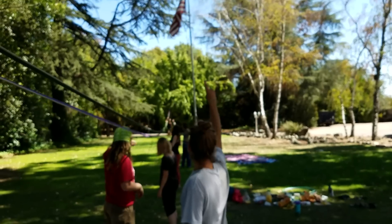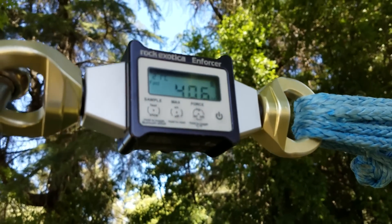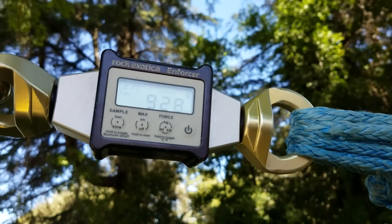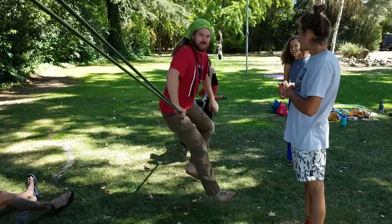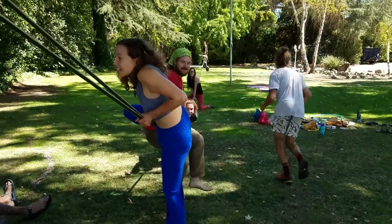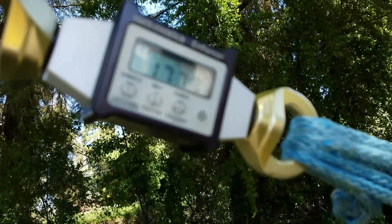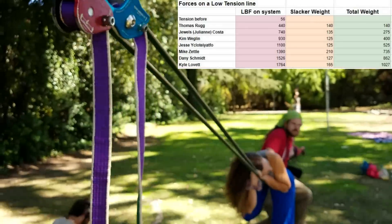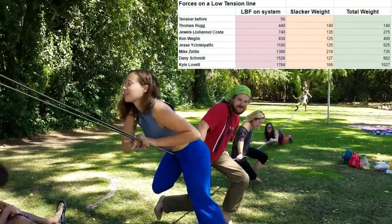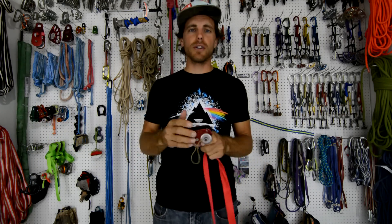We put person number one on — Thomas weighs 140 pounds, Jules at 135, Kim at 125, another person at 125, then 210 pounds, 58 kilograms, and 165 pounds. Seven people on this line at 1,760 pounds of force. That's pretty good — that's like a really aggressive whipper. So about 1,000 pounds of slackliners put about 1,700 pounds of force on our loose slackline, which had almost no tension before and after.